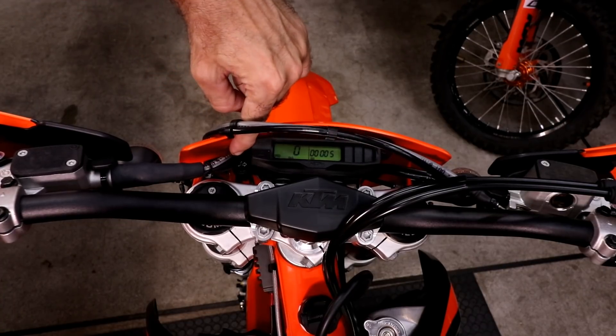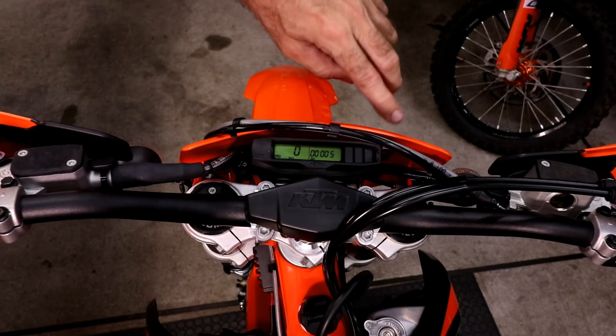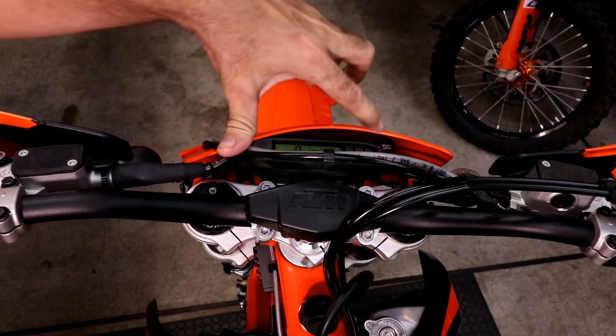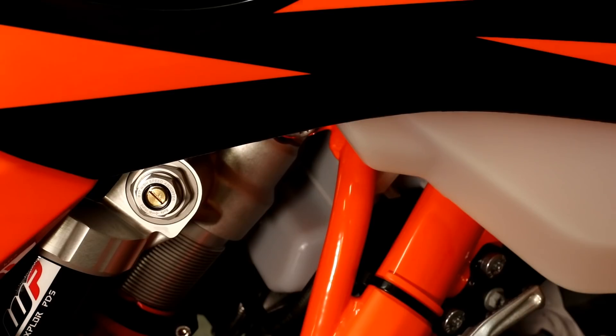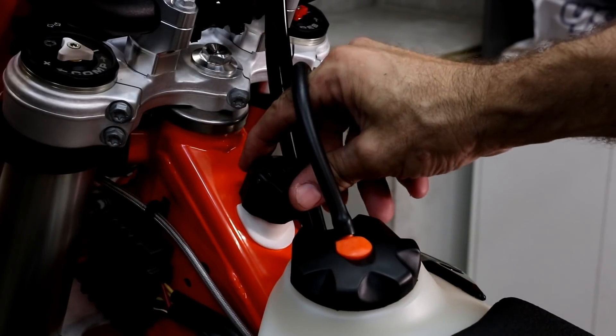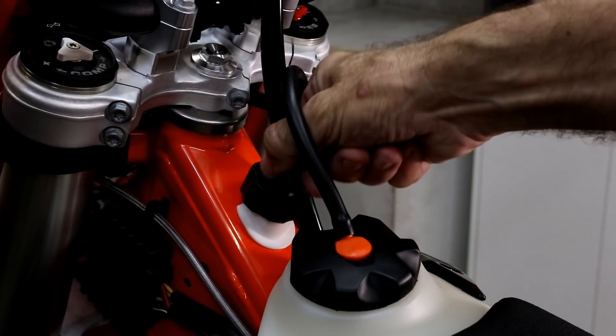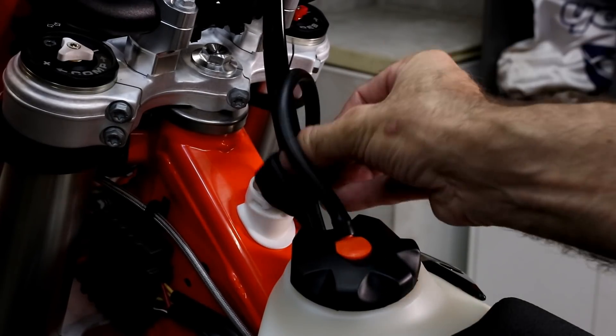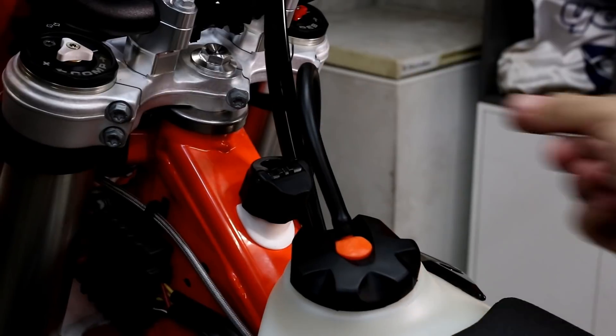Down here there's a turn signal indicator which flashes, and an oil low-level light which comes on when the oil level is low. The TPI models have a two-stroke oil tank — here you can see the lower part of the oil tank and the two-stroke oil filler cap. It's very easy to use: just flip it up, twist it about a third of a turn, and it comes off. Put your oil in and you're ready to go.